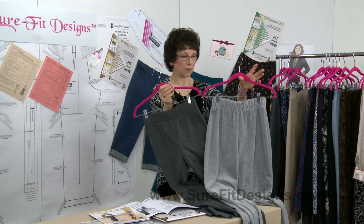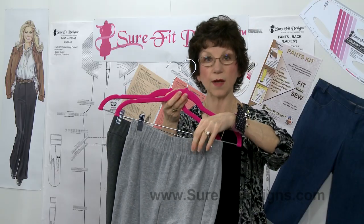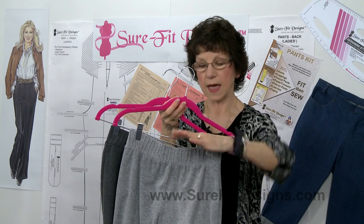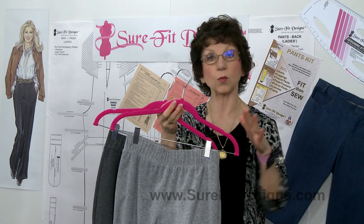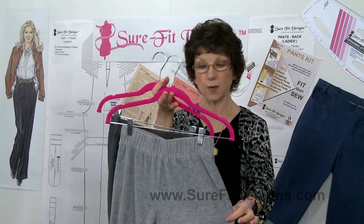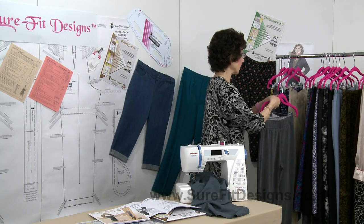Another design in Pants Mix and Multiply is the Yoga, Travel and Comfort pants. They are made out of a knit fabric with a two-inch wide elastic waistband, and the waistline has been dropped down so that it rides right underneath your waist — more of a contoured waistline. The full and complete directions are in the Pants Mix and Multiply book.